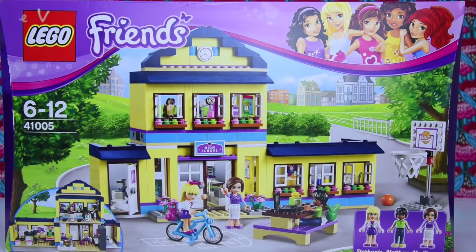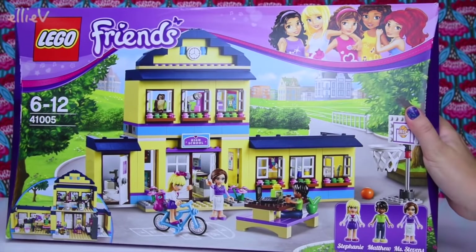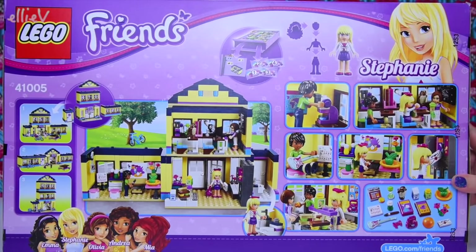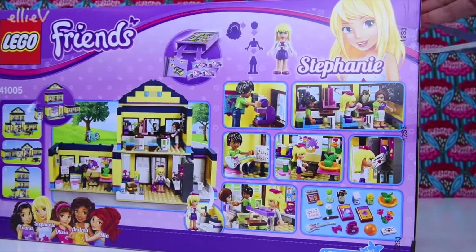Hello! Welcome to LEV Toys! School is in session. It is time to open and build the LEGO Friends Heartlake High School. I've had a lot of you asking about this one, so I have got it ready here for you. There are lots of cool features in this, so let's open it up and we will start building.